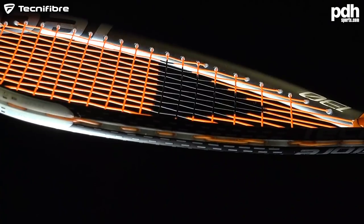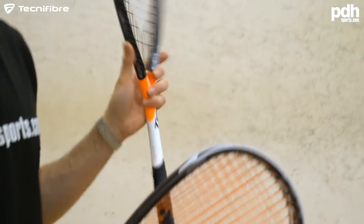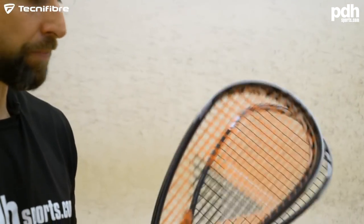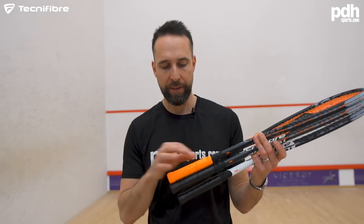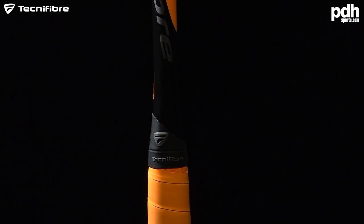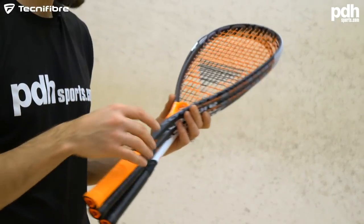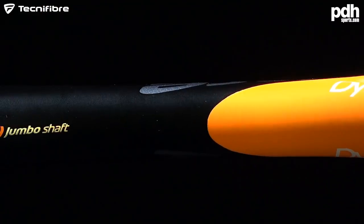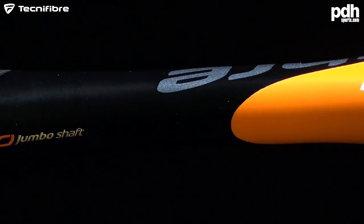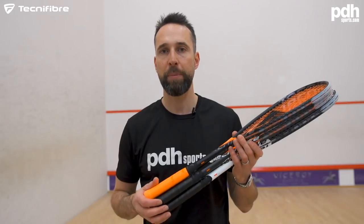They come with the new Orange X1 Biophase string. The 135 comes with Technifibre Synthetic Gut. Also new this season, they've got a new squash tacky grip which feels nice, quite soft and tacky off initial feel. The construction is a high modulus graphite carbon. I'm going to take these on court and put them through the paces.